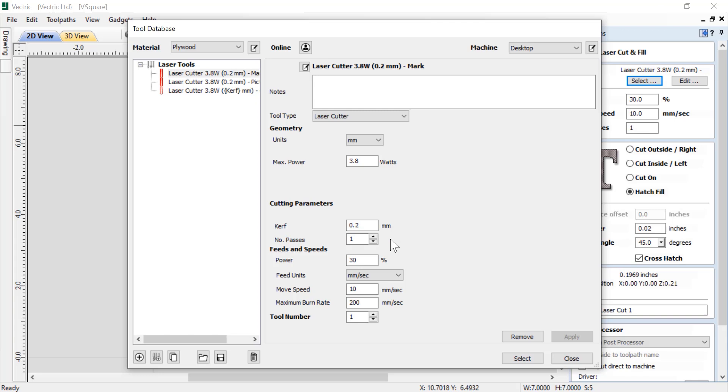The number of passes: you may choose to make several passes of your laser to get the desired result. For example, cutting through a material may take more passes than just etching or burning the surface. Your feeds and speeds — power is the percentage of full power you'd like to use when running this toolpath; this may differ based on how dark or deep you want the engraving to be on each pass. Feed units can be set to whatever is appropriate for your setup. Move speed specifies the speed your machine moves during cutting or engraving moves — you may need to vary this to reduce burning or melting. The maximum burn rate is used by the software to simulate the burn effect in your toolpath preview.